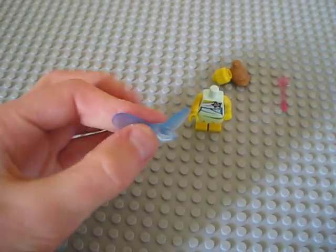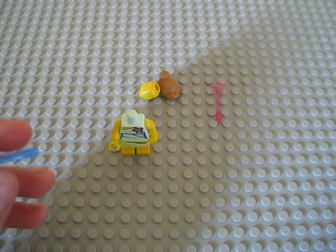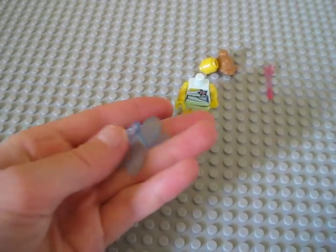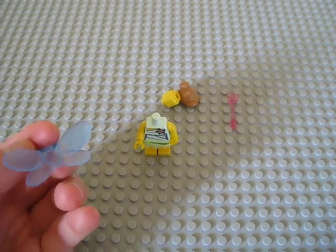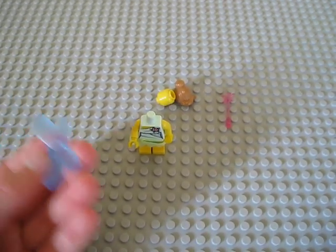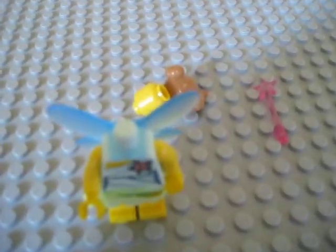We have these really cool wings, which are not necessarily rubbery — they're smooth, very smooth, and kind of stay in place. These are the first of this sort of wings I've ever seen LEGO come out with. They're somewhat transparent. They pop on her back like so.